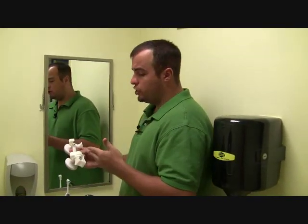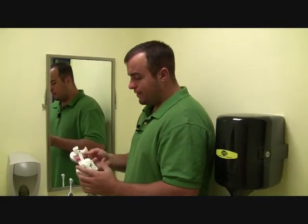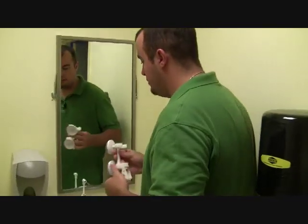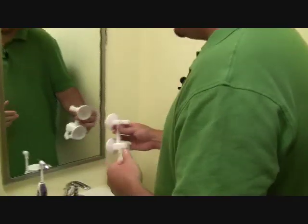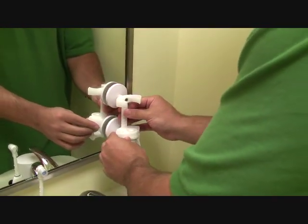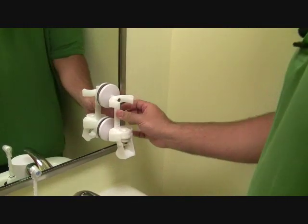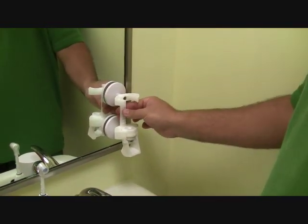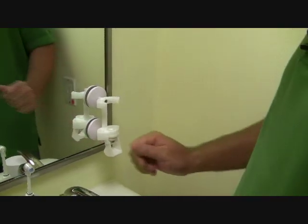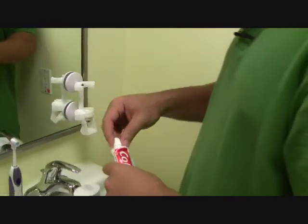We're here in the bathroom to show you how to install the Touch and Brush. Installation is really easy with these suction cups — every bathroom pretty much has a mirror. In our test bathroom we're using this small mirror here. Simply take it, line it up where you want it on the mirror, and just push. The suction cups will hold it onto the mirror. At that point you're good — grab a new tube of toothpaste and install it into the Touch and Brush.